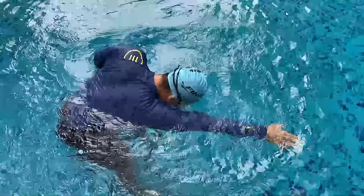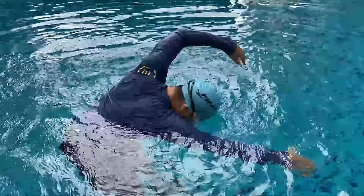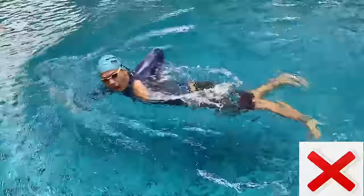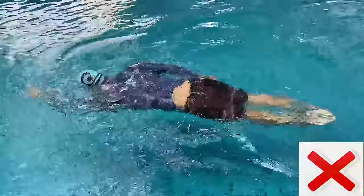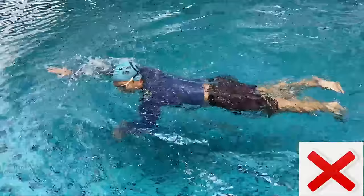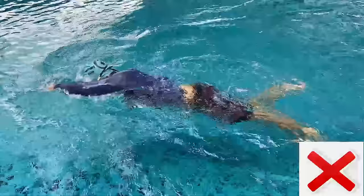Tip number three: turn your head and not lift your head when breathing to your side. Notice that I'm actually pressing my hand down and lifting my head up, instead of turning my head — that is very bad. The moment you press your hand down and lift up your head to breathe, your feet will start to sink, which is almost like breathing with your head up in front.